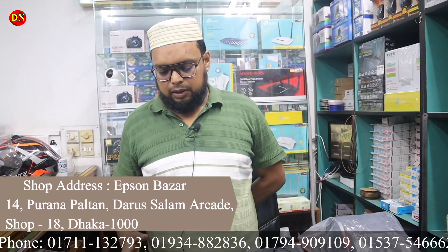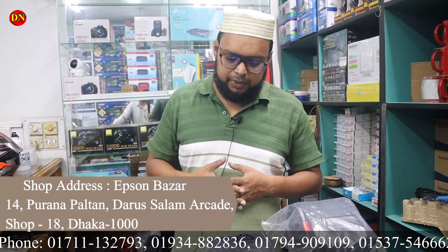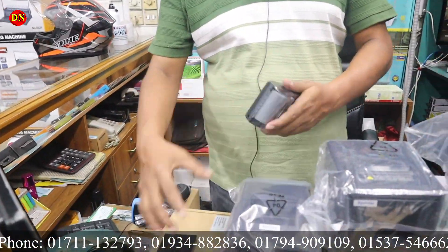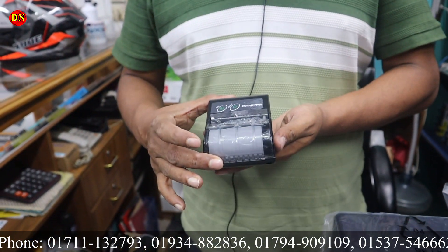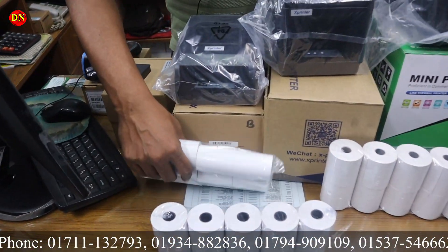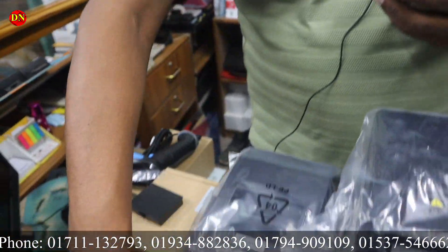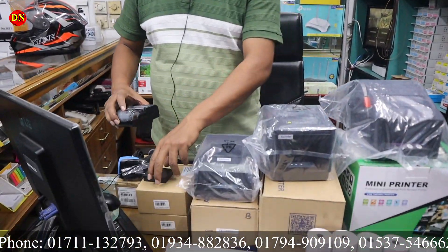We have been marketing this task, so we have given our computer and we can get it. This machine is only for Bluetooth and USB port. This price is $4,500. This roll is one roll — this roll is a gift from the machine.